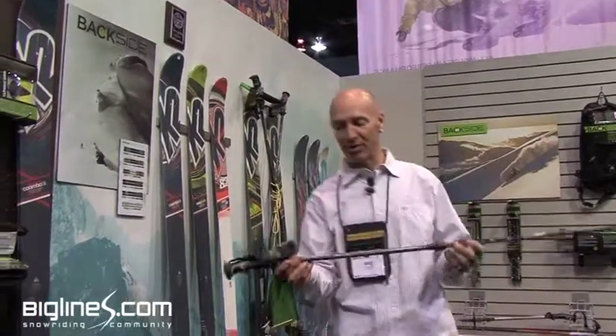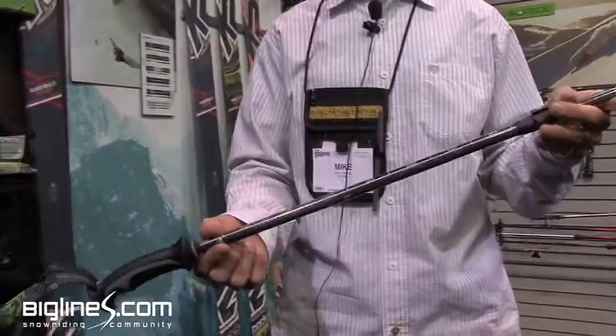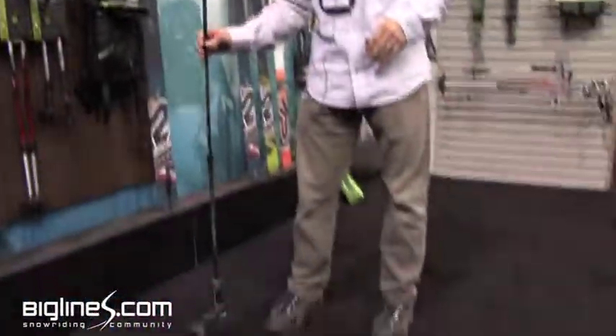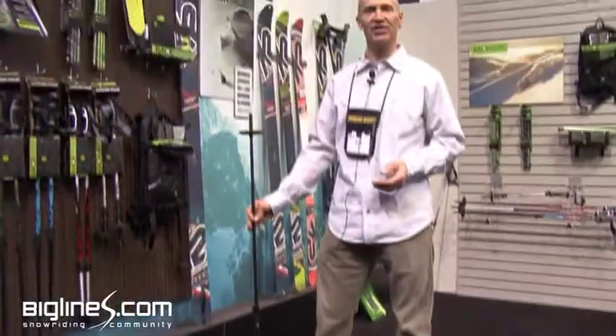With the other pole, we put a ruler on it. So when you're probing snow depth and you need to figure out how deep it is, you can read it — 30 centimeters deep or 40 centimeters deep — and keep track of the layer you're concerned about.